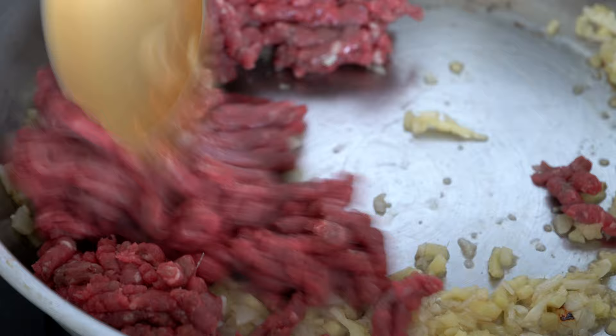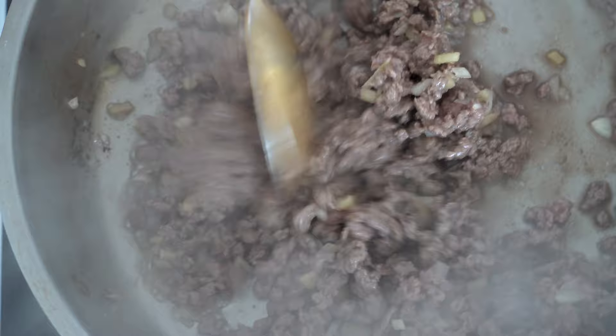Add some finely chopped garlic, then finely chopped ginger, and mix them until everything is soft. Have you ever tried ramen before? What is your favorite ramen dish? Leave me a comment and let me know. Then add the ground beef and mix until everything is cooked. Add some dark soy sauce, then soy sauce, mix the entire combination, and set it aside.